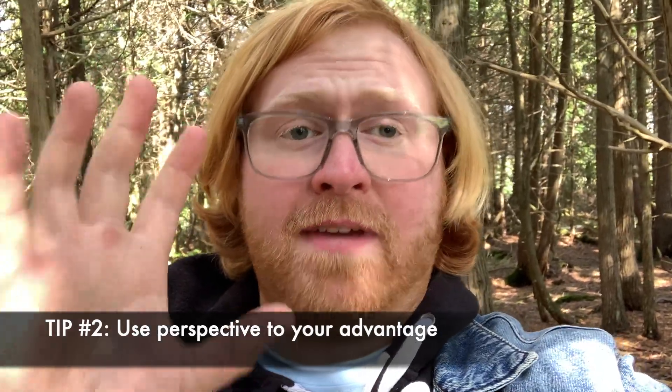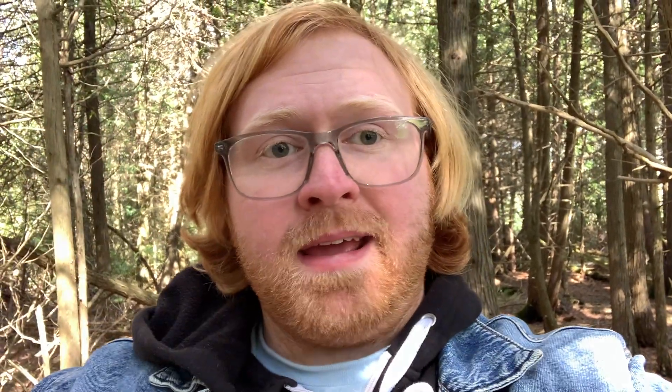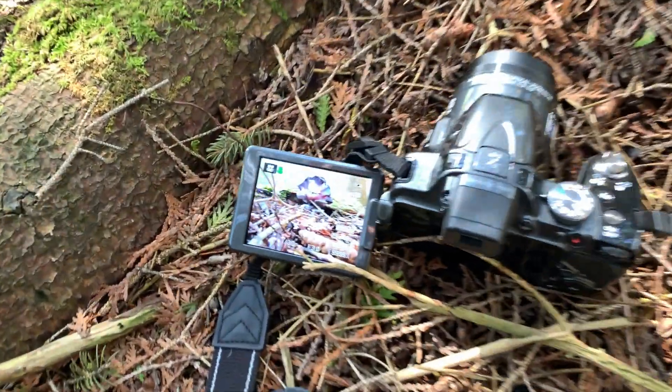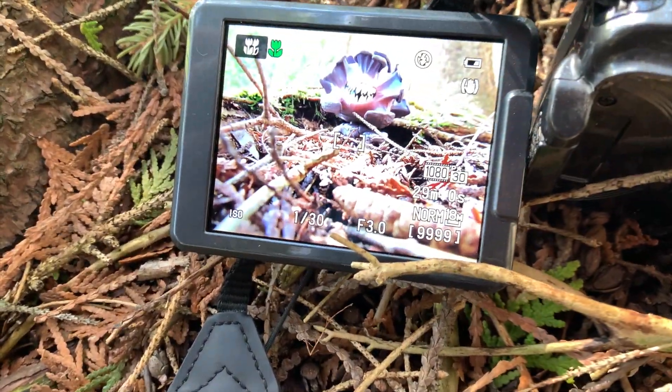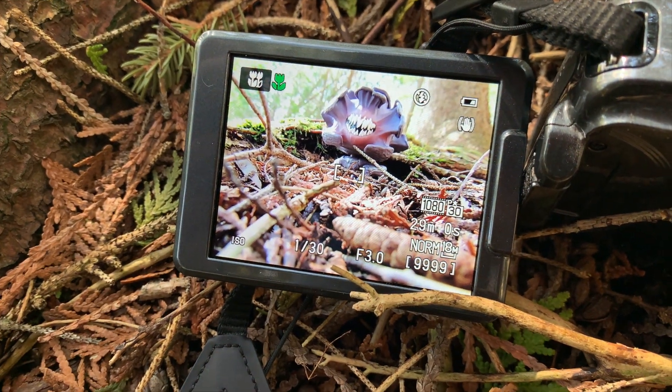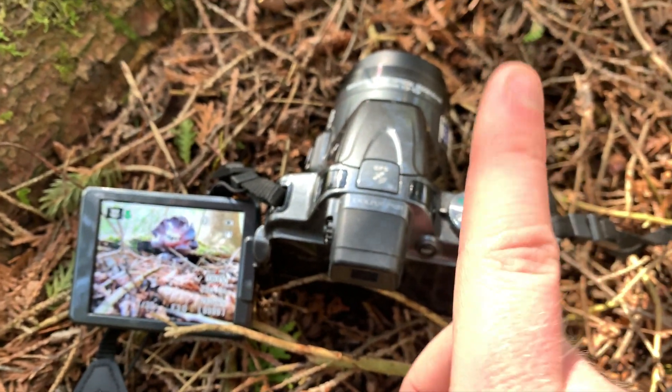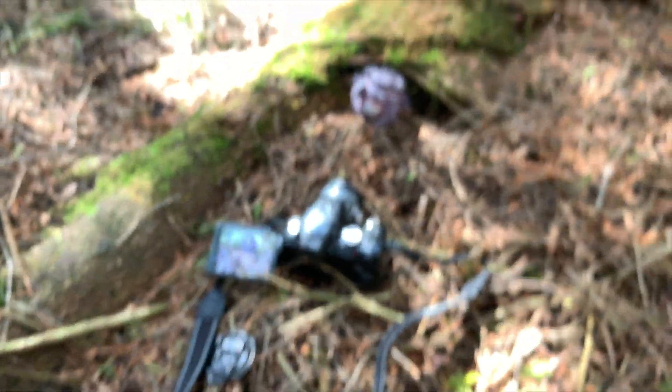Tip number two is to use perspective to your advantage — and what I mean is make your Funko Pop look bigger than it actually is within the photo. So I'm going to show you what I mean right now with how my camera is placed. I have the camera set up here and I'm right on the ground, pointing kind of upwards to the Funko Pop. This will make a really good composition.